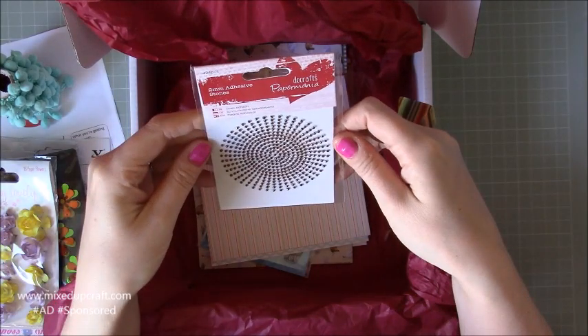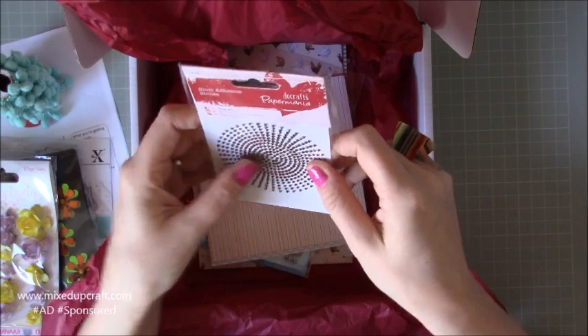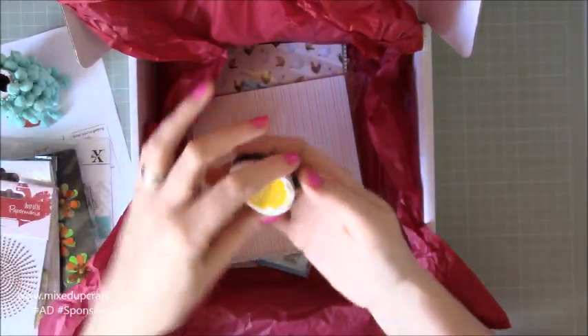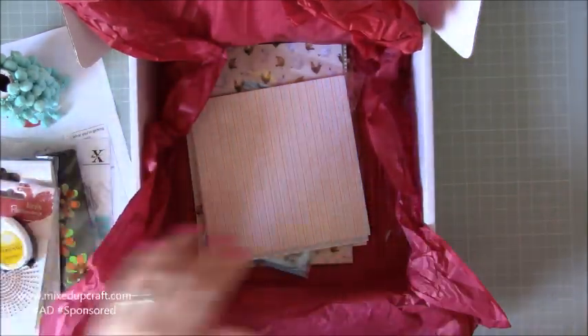Some tiny, dinky little two millimeter adhesive stones. They're nice — they're like a copper color. And then you always get an ink. So this is the yellow dandelion — I haven't got this one — a little Memento one, so that'd be nice.